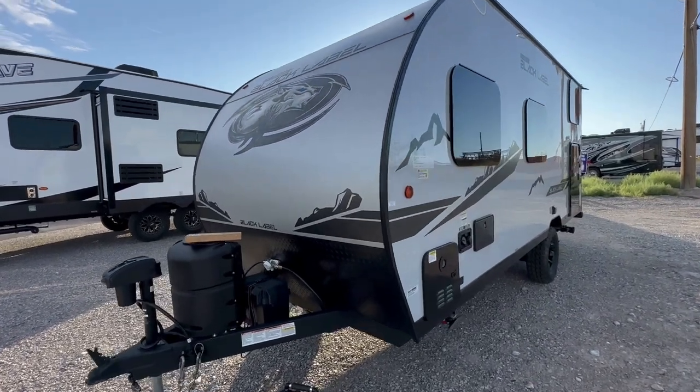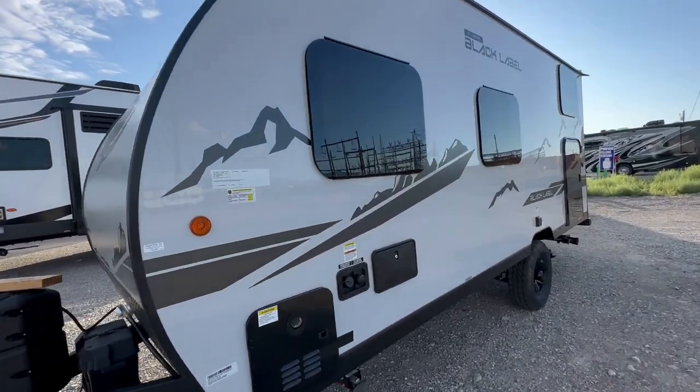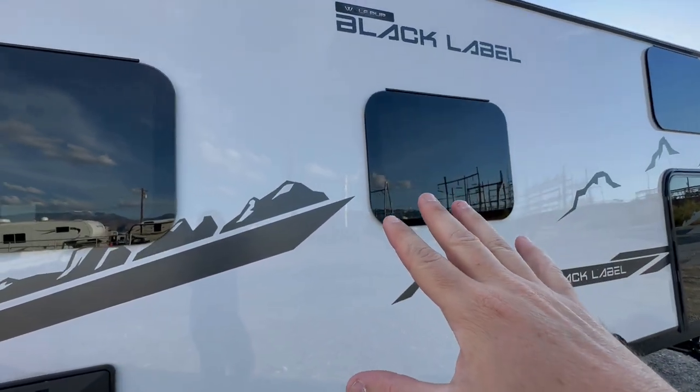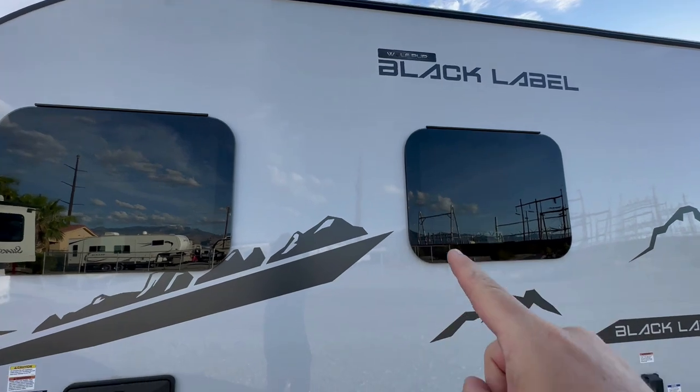Welcome to HBRV Lifestyle. I'm the Honey Badger, giving it to you straight in the RV business. As always, today we're going to do a walkthrough on this Wolfpup Black Label 16BHS.